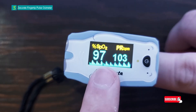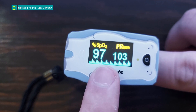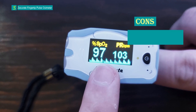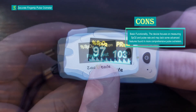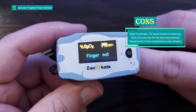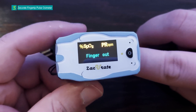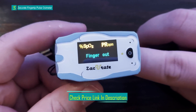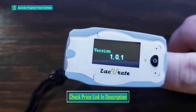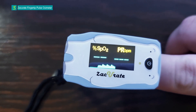The Zaccurate Children's Digital Fingertip Pulse Oximeter is an excellent tool for parents and caregivers who want to monitor the vital signs of children, teenagers, and adults with small fingers. Its attractive animal design and adjustable OLED brightness make it appealing and user-friendly. Plethysmograph Waveform Technology enhances the accuracy of readings, and the multi-directional display adds convenience. While basic in functionality and not suitable for infants, it provides a simple and effective way to monitor SpO2 and pulse rate.